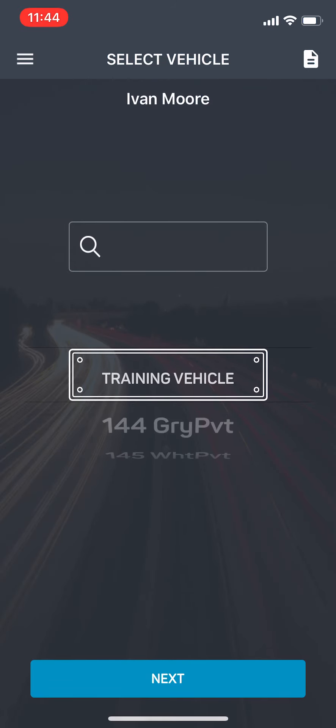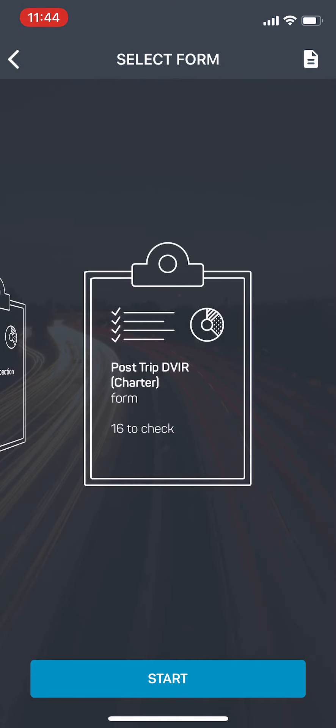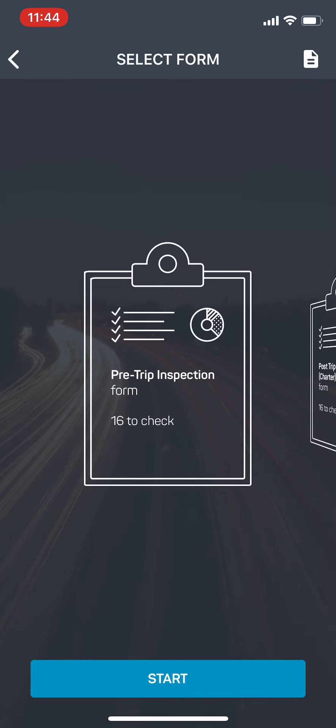For this test, we're going to use the training vehicle. While you get used to it, feel free to take as many inspections as you'd like using the training vehicle. Select training vehicle and then next. Then you're going to select from one of the two inspections listed here. We have a pre-trip inspection as well as a post-trip DVIR. You'll want to do the pre-trip inspection every day before you start to operate the bus, and then complete the post-trip every day at the end of your shift.